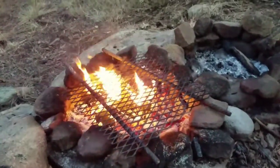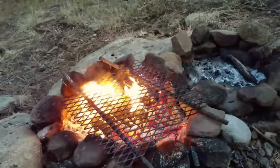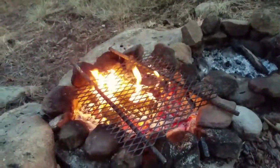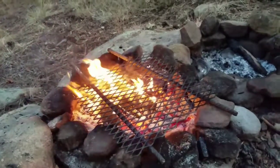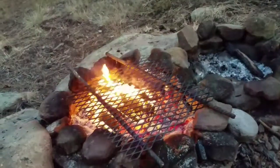I got the coals getting ready. Got the rebar and grill laid out, and my wife's making it up into patties right now, so once this fire drops off a little bit, we're going to put them on there.